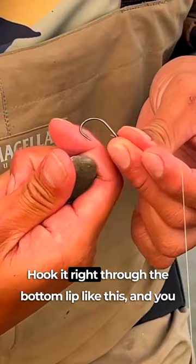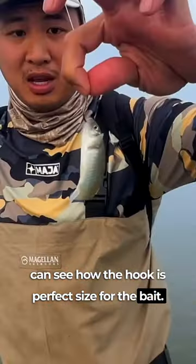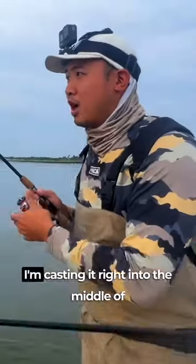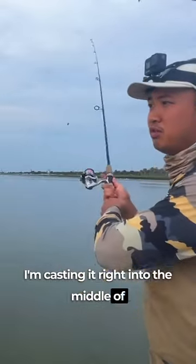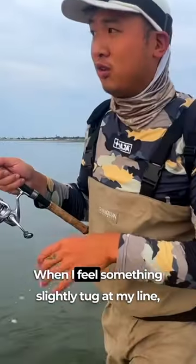We're going to be using mud minnows today. Hook it right through the bottom lip like this — you can see how the hook is a perfect size for the bait, not too big, not too small. I'm casting it right into the middle of the river and just letting it drift to the right.